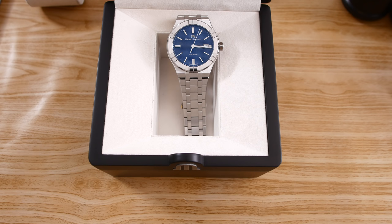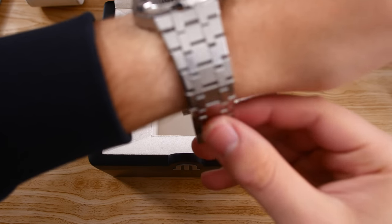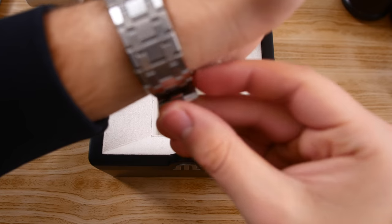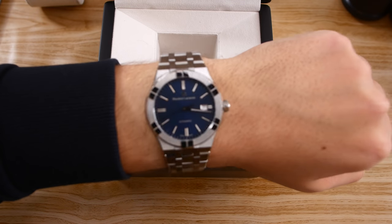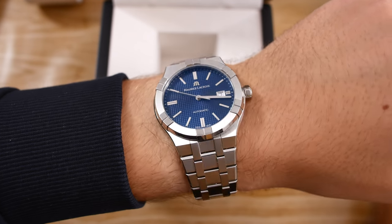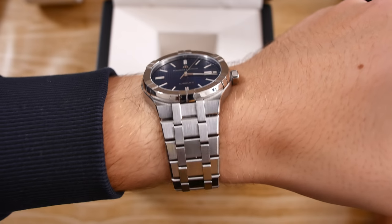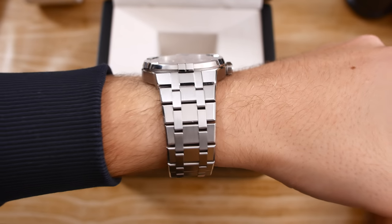If you really like it, sure, buy it — but only if you're sure you're not going to be selling it right after, because you're going to take a big punch in terms of aftermarket value. I'm not planning on selling this watch, so that's not a problem for me. Let's put it on the wrist and show you what it looks like on my 19.5 centimeter wrist. I think it fits my size just perfectly, though if you have quite small wrists, go to your AD and check it out in person to make sure you're not buying too large a watch.